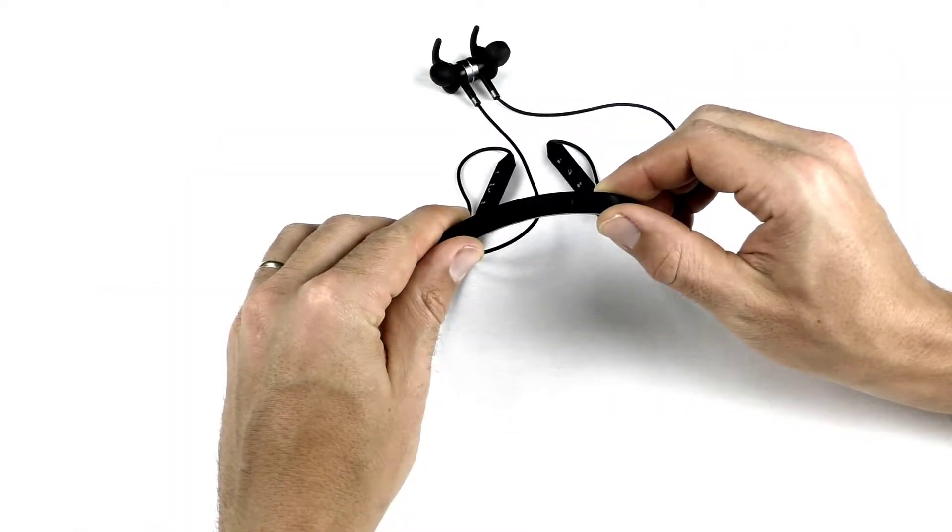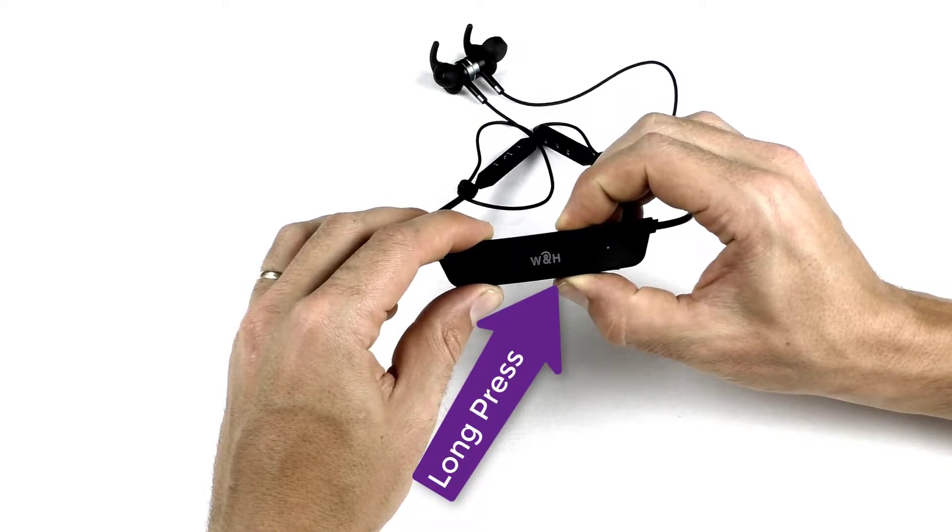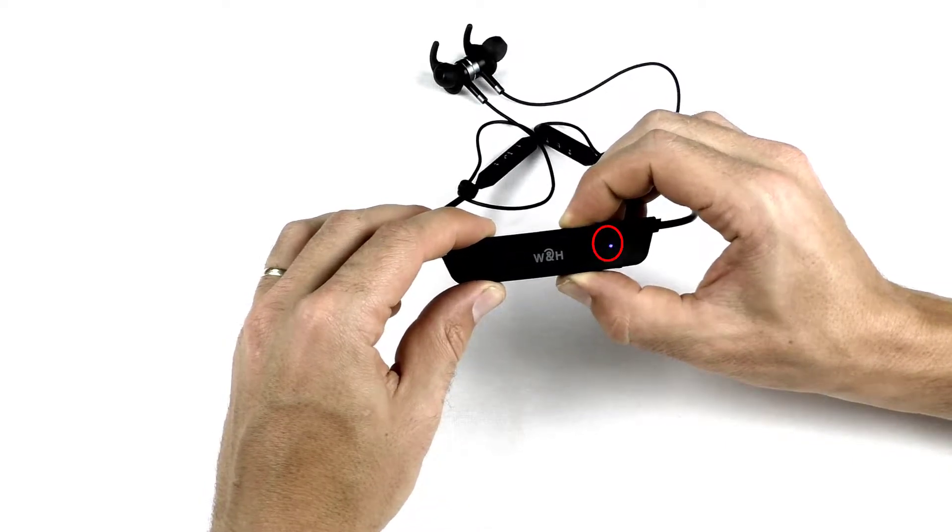If you enter pairing mode using a long press on the power button, you will need to connect to each device separately through the device's menu.